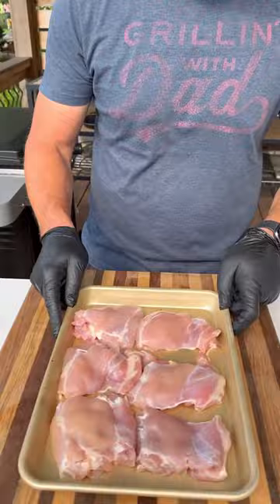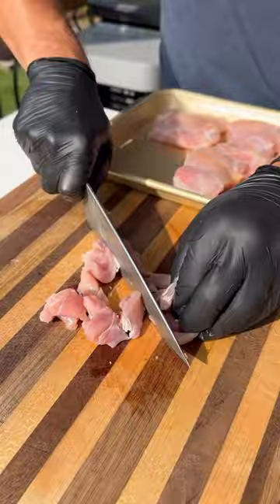For the chicken, I'm using these boneless, skinless chicken thighs. Cut them up into bite-sized pieces, toss them in some olive oil and plenty of barbecue seasoning.